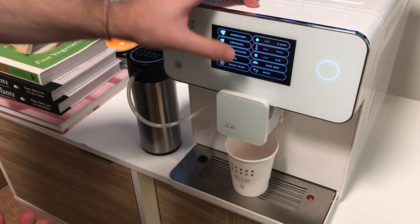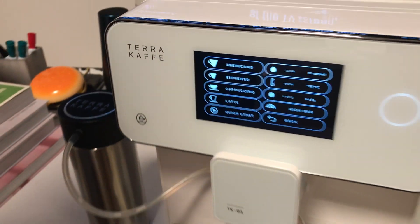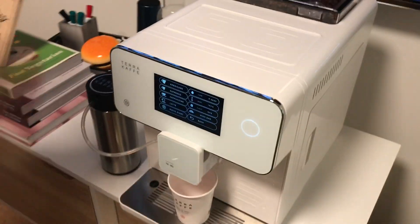So in espresso, for example, we can change our coffee amount. We can select our temperature, our dosage, and then pressure — high bar for more crema, low bar for less crema.